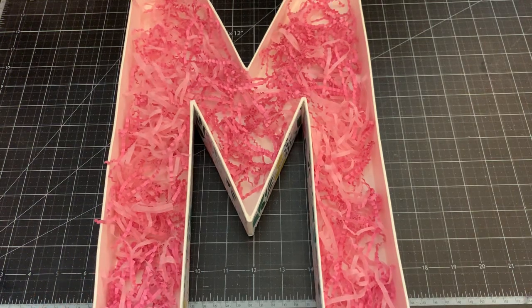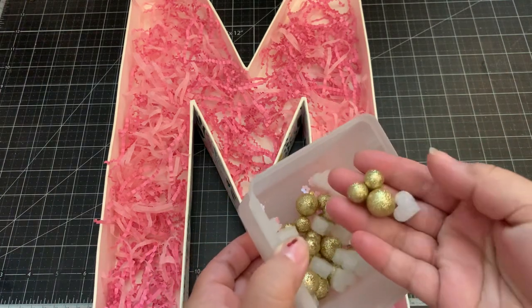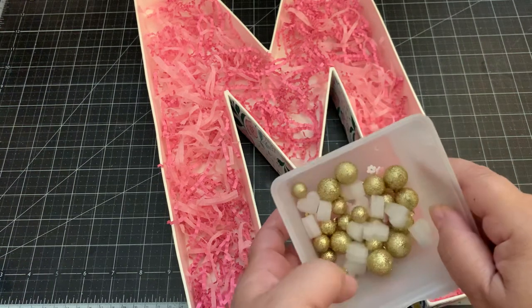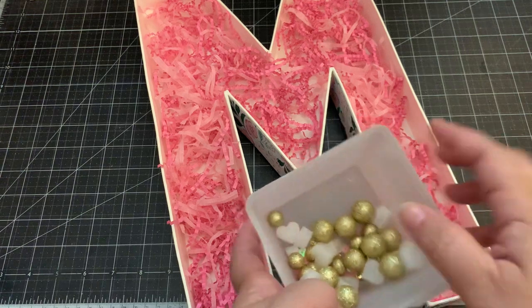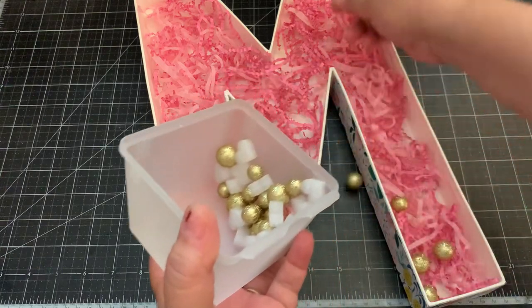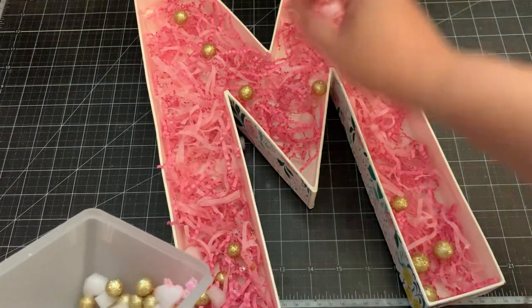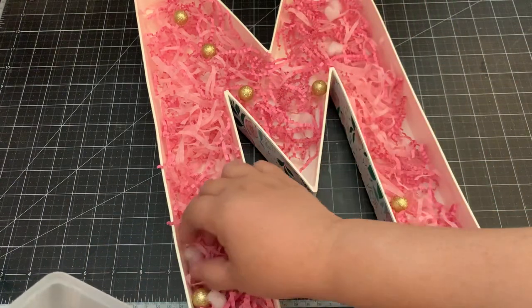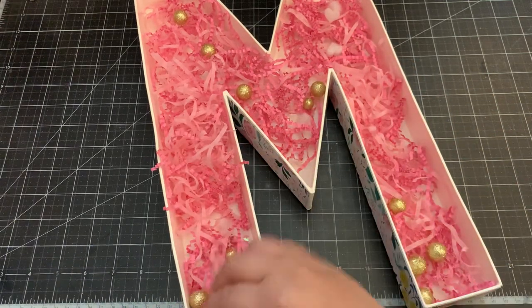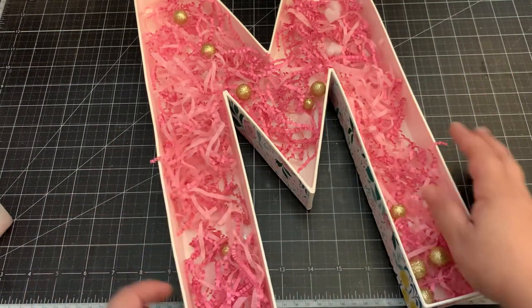I have this little container with some hearts I picked up from Diso, some little gold glitter balls from Dollar Tree, and I mixed in some pink flower sequins - those would be cute to add inside. I'll just do a little for now and fill it up more towards the end.